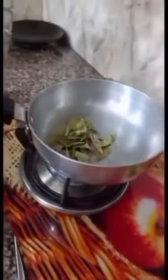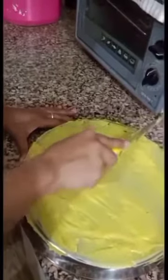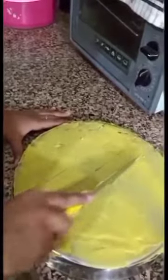Now let's move to the next stage. We will put all the ingredients in and start filling. Now this filling is ready. We will cut the edges so that the shape of the roll will be proper. Now we will add the filling — we don't need to add too much, just a little bit.